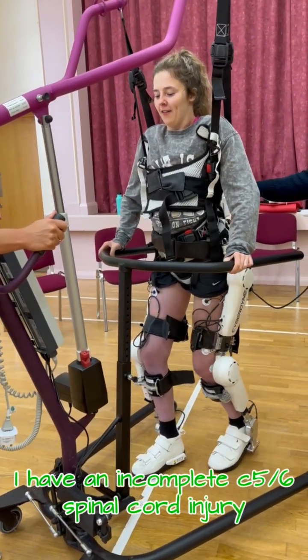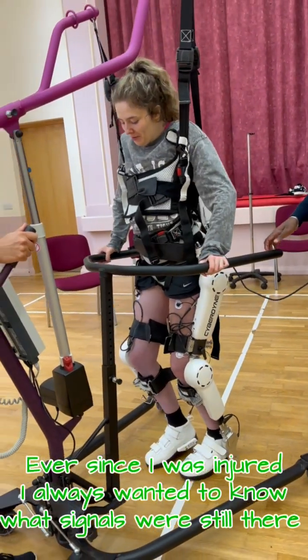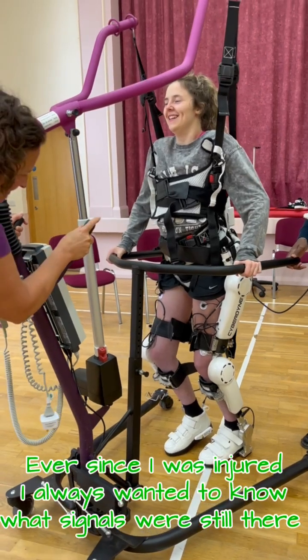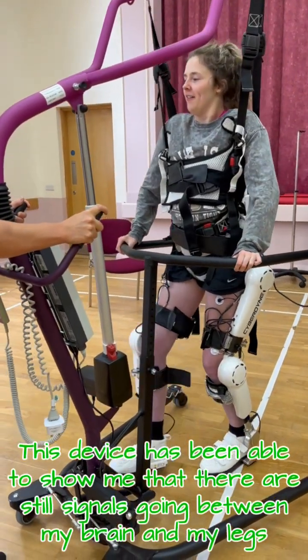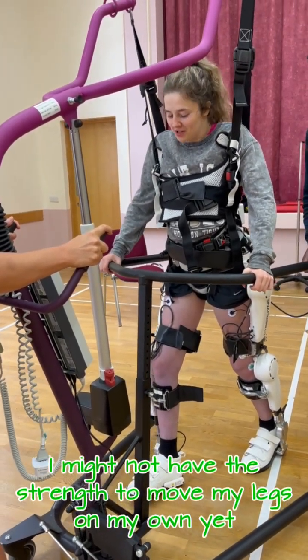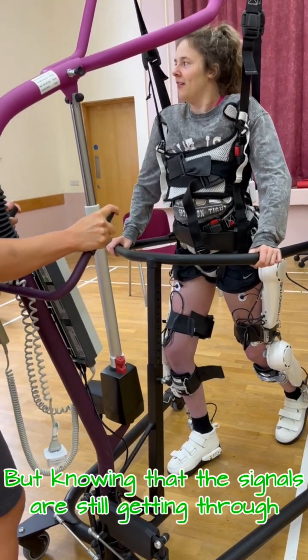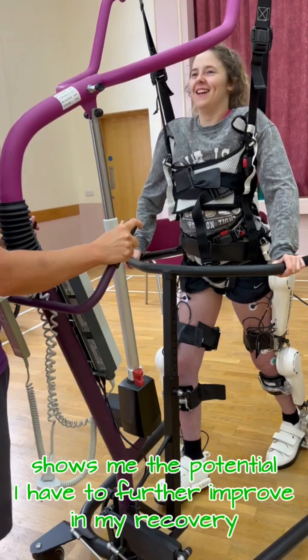I have an incomplete C5-6 spinal cord injury. Ever since I was injured, I always wanted to know what signals were still there. This device has been able to show me that there are still signals going between my brain and my legs. I might not have the strength to move my legs on my own yet, but knowing that the signals are still getting through shows me the potential I have to further improve in my recovery.